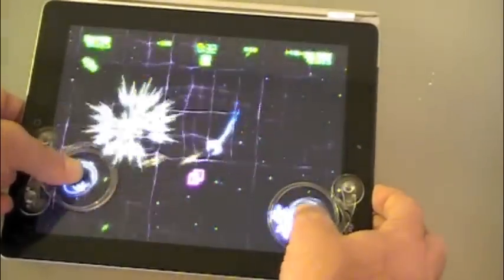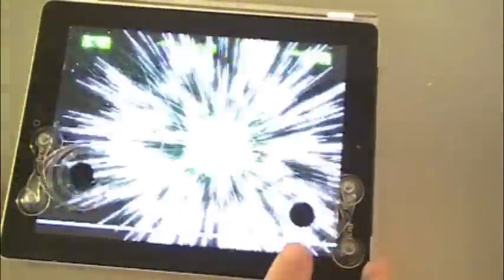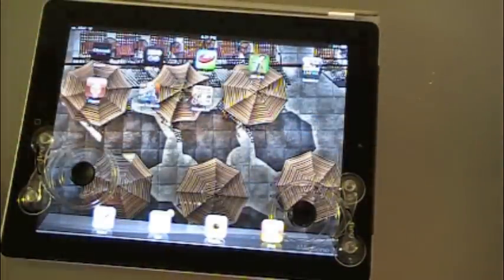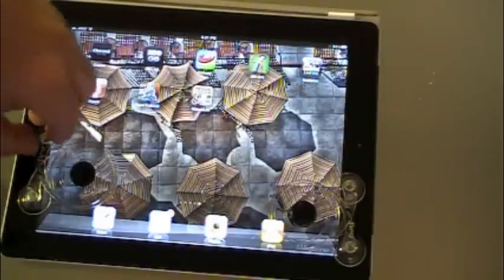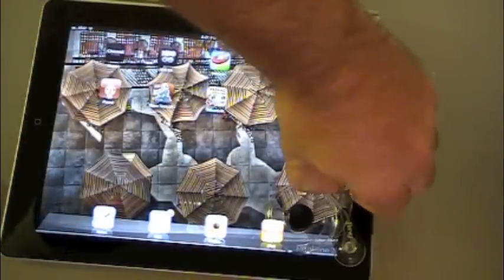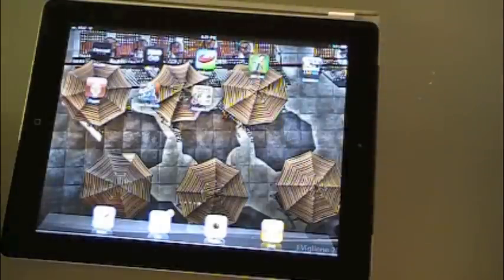Very responsive — the capacitive touch. I'm just not good at that game, that's what happened. But it's very, very responsive, it works terrific. You pop them right off since they're suction cup — one, two, three — and you're back.